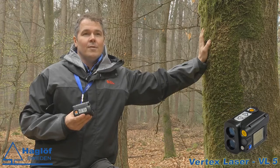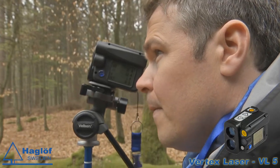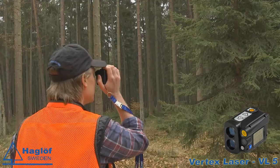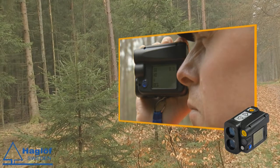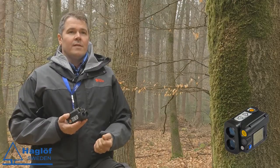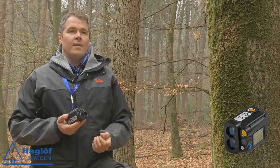This is the new Vertex Laser VL5. What is new with this is that you have a much more accurate laser. You can measure short range, even down to less than 50 centimeters. You will have an accuracy that is far beyond anything that we have had with our previous products.